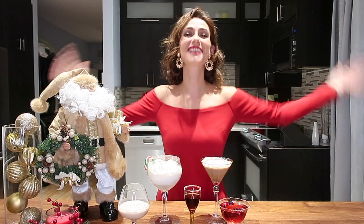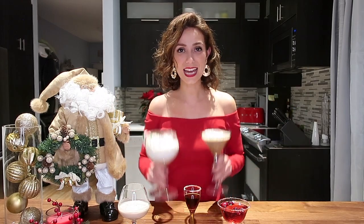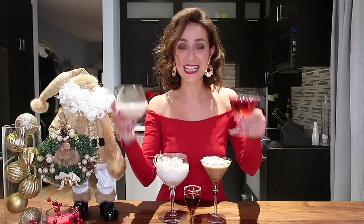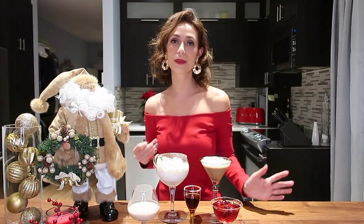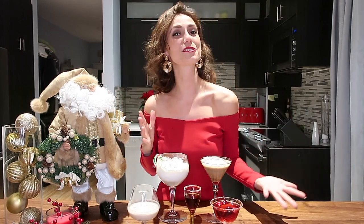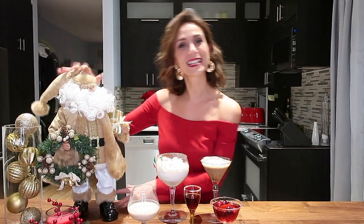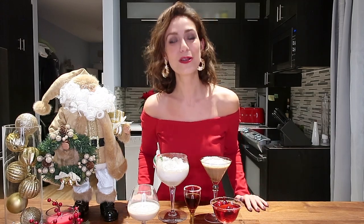Welcome back on my channel and welcome to my kitchen — I think it's the first time I've filmed in my kitchen. Today I've got you covered for the holidays. I have five different drinks made from different liquors and alcohols: some cream-based, some coffee-based, I have vodka — pretty much for everyone's taste. They're really meant for the holidays, that's why I have my Christmas spirit here, and my Santa Claus. This video was requested by Road King Supreme, so I got you covered.